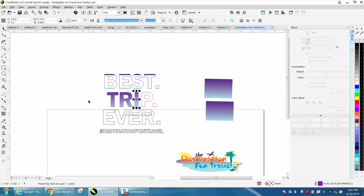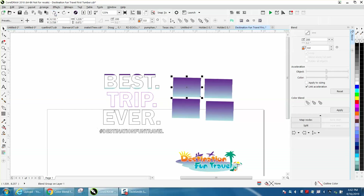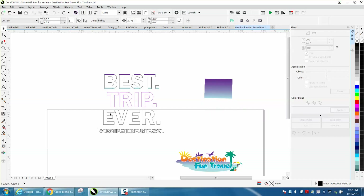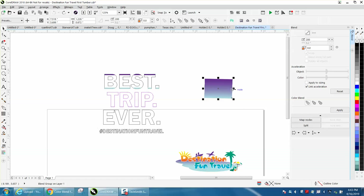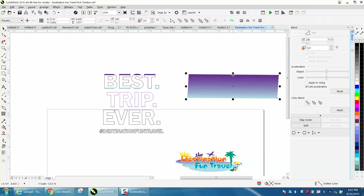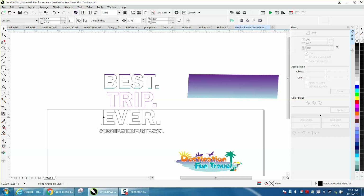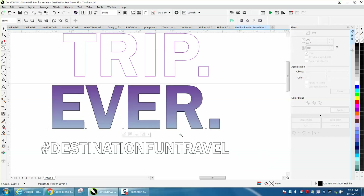Actually, let's back up to where I broke that text apart. The letters are still broken apart — so there we have one word. Let's make this bigger by quite a bit and see if this works. Then go to Arrange, Power Clip, Place Inside Frame, and see if it doesn't do all the letters at once. And voila, it does! So that'll save you a little time.